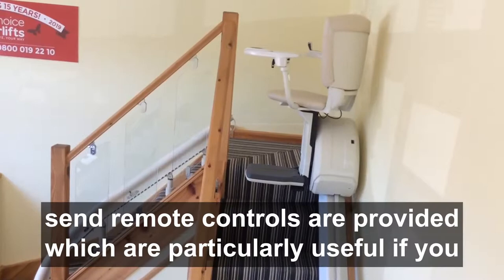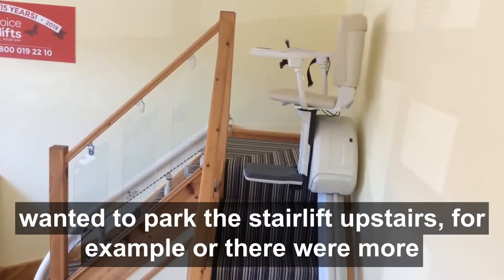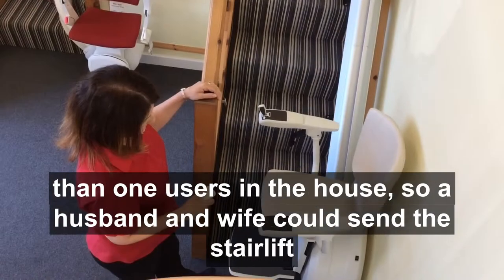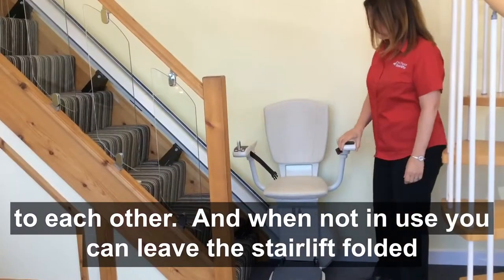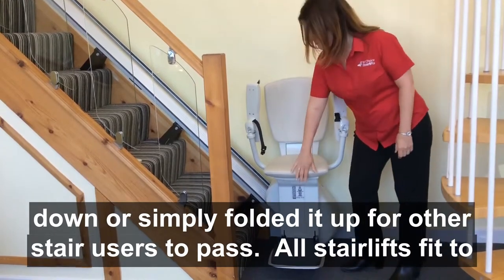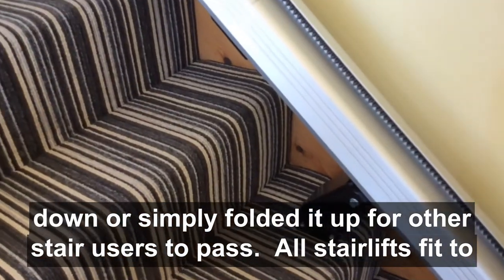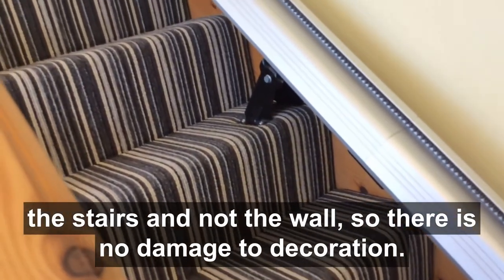Call and send remote controls are provided, which are particularly useful if you wanted to park the stairlift upstairs, or if there were more than one user in the house — for example, a husband and wife could send the stairlift to each other. When not in use, you can leave the stairlift folded down or simply fold it up for other stair users to pass. All stairlifts fit to the stairs and not the wall, so there is no damage to decoration.